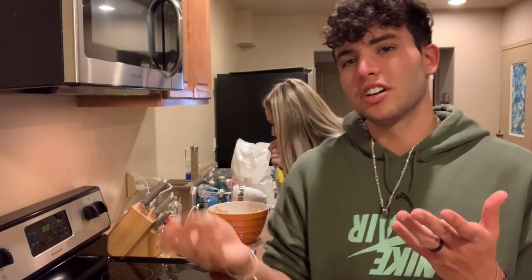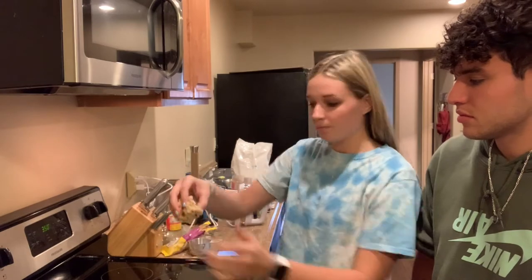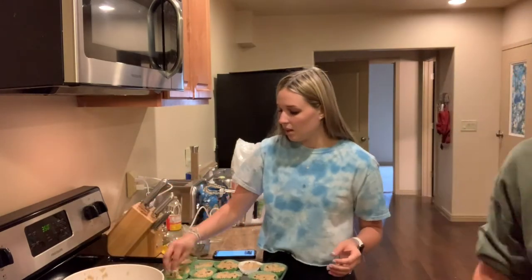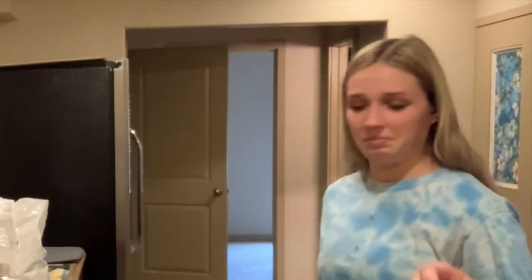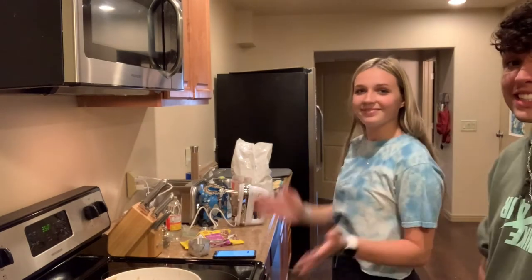Cookie dough is better than the cookie — anyone else agree? You're just gonna put them in the cups. This is what they look like before they go in — Jack Jack cookies. Now they cook for 22 minutes. Also, we're not making the churro bites anymore because I just don't want to.